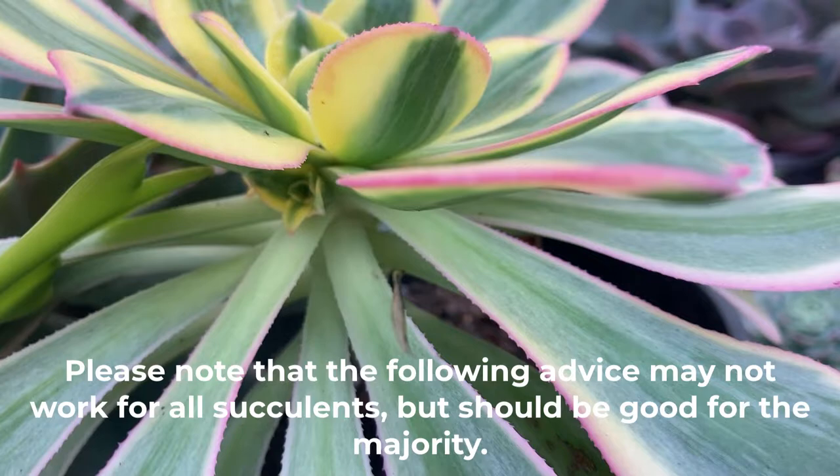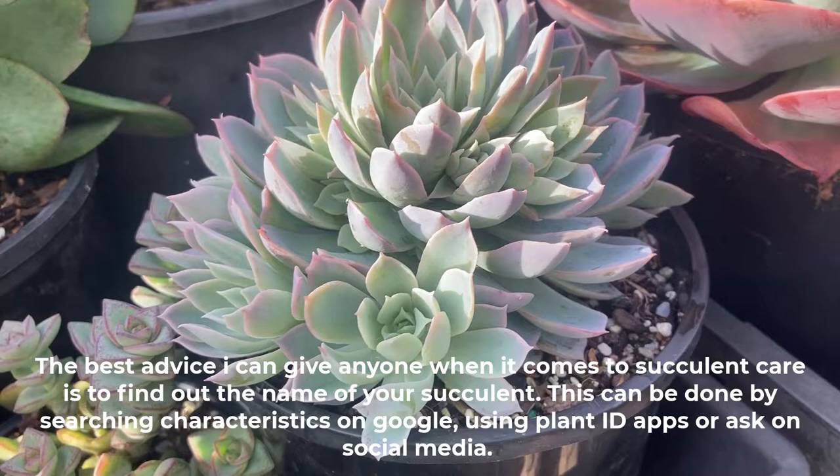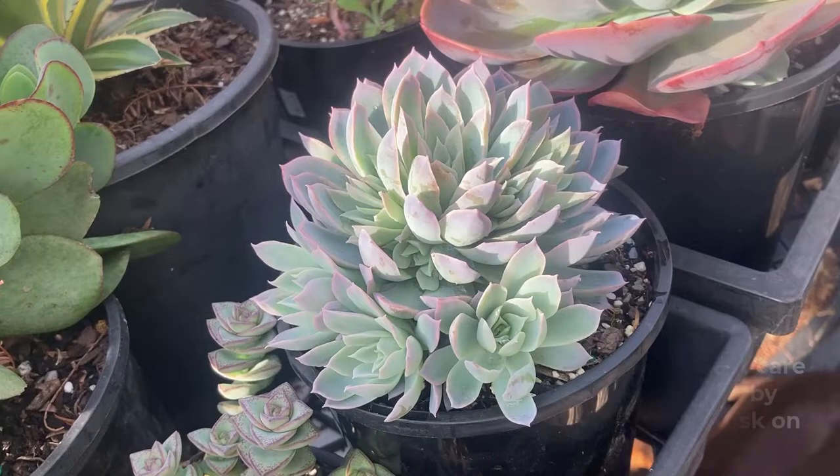The best advice I can give anyone when it comes to succulent care is to find out the name of your succulent. This can be done by searching characteristics on Google, using plant ID apps, or asking on social media. This way you can search the name and get tailored care instructions for that specific plant.